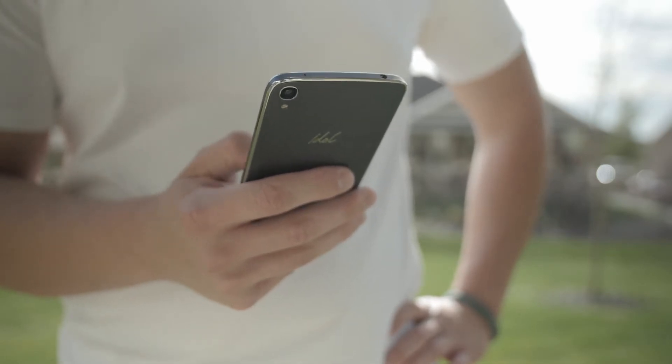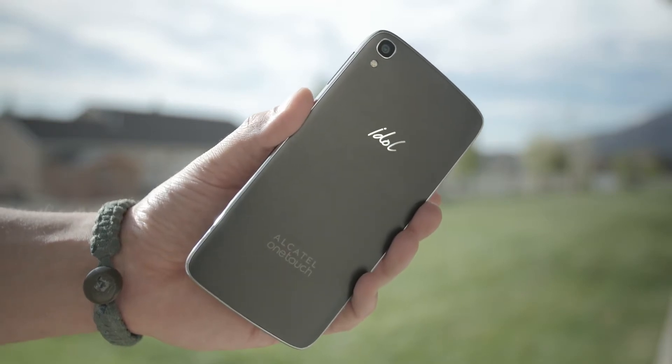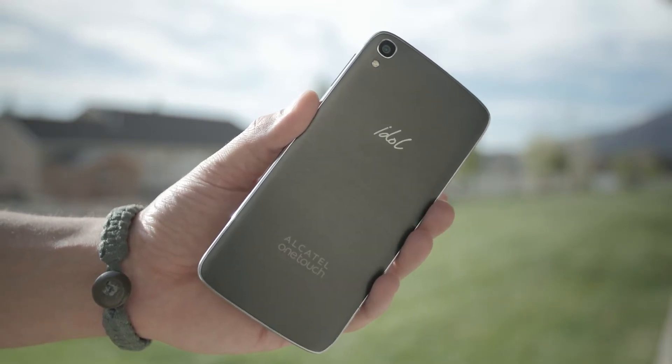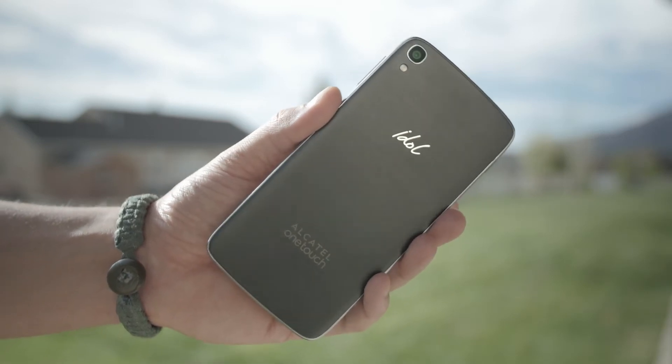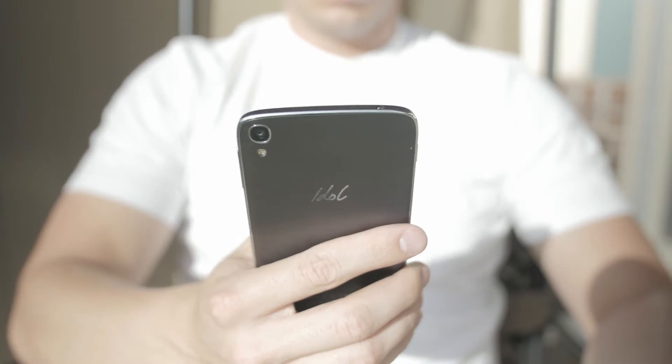Going along with the build quality, this thing feels fantastic in the hand. As soon as you pick it up, you know you're holding a flagship device, and you feel really good about it because you didn't pay a flagship price.